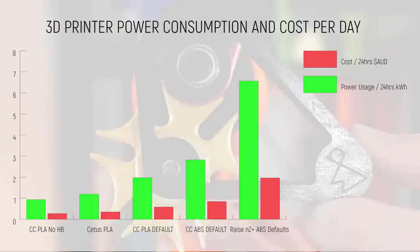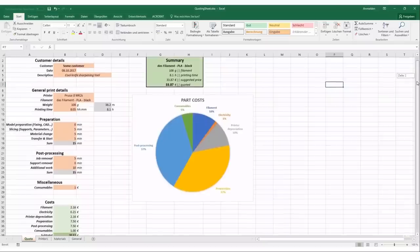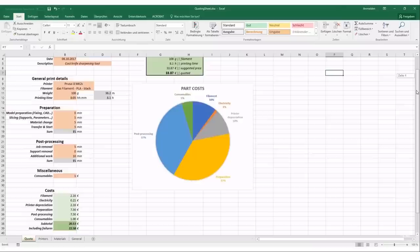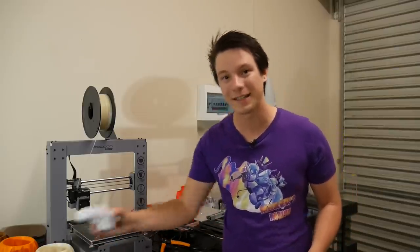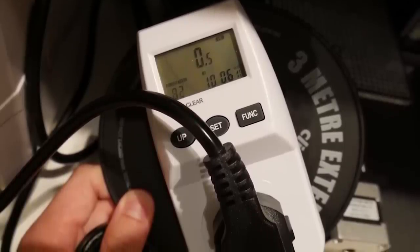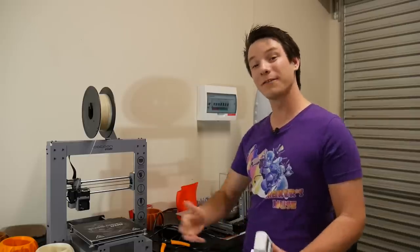I want to shout out to CNC Kitchen, who has a fantastic video really looking into the details of the cost of running these machines — including electricity and beyond, to how much these machines actually cost to run overall. I certainly wasn't the first person to use a power meter on these machines. If you'd like to pick up one of these wattmeters, they're very inexpensive — I'll have affiliate links down below to Amazon.